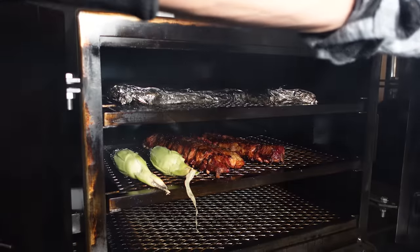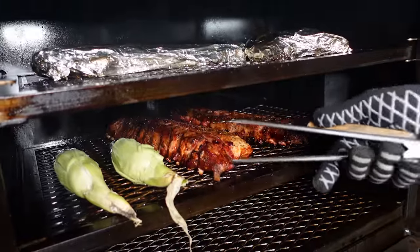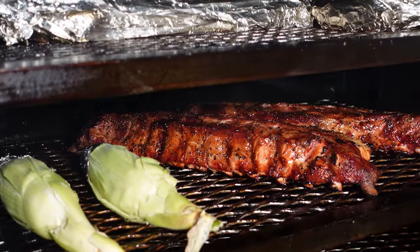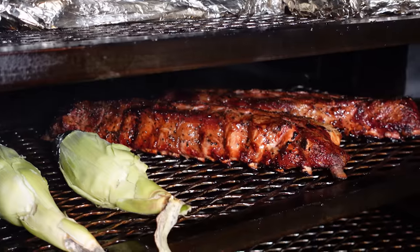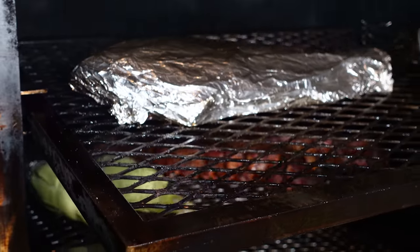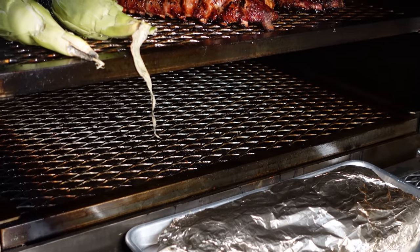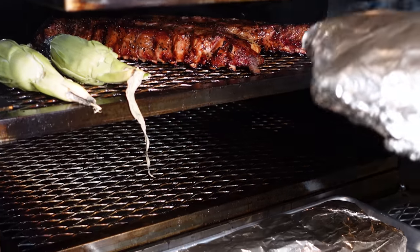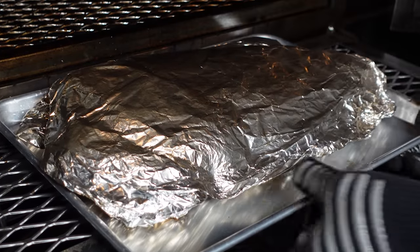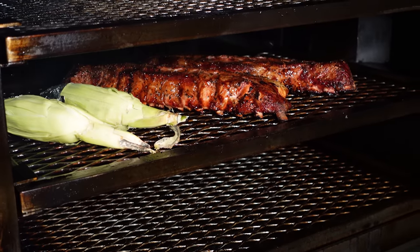I decided not to wrap the loin ribs because they don't need it — they're loin ribs. I'm going to let them go a little bit longer with the corn. I am going to pull the spare ribs though — they have the right feel through the package. I can feel them. I'll let the loins go just a little bit longer.